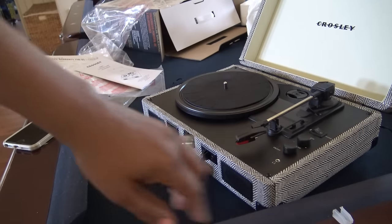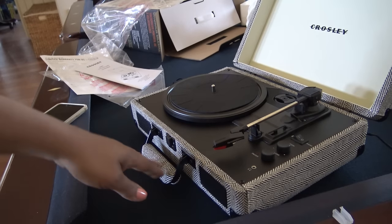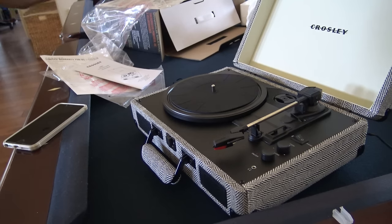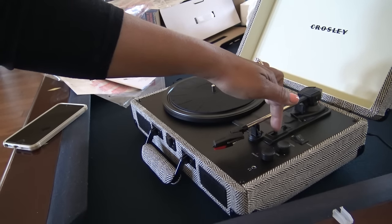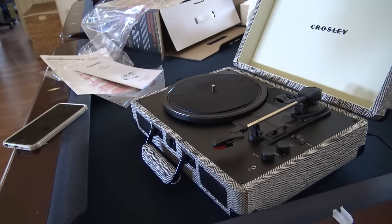It will play records at 33 and a third, 45s, and 78s — having to do with revolutions per minute. It'll do all of them, and that also relates to the needle. Right now it's on 33. This is where you select 33, 45, or 78 — it goes faster with the higher numbers. Normally records tell you the speed printed on them, but this Tchaikovsky record does not. I'm assuming it's a 33 or 45 since it's older.